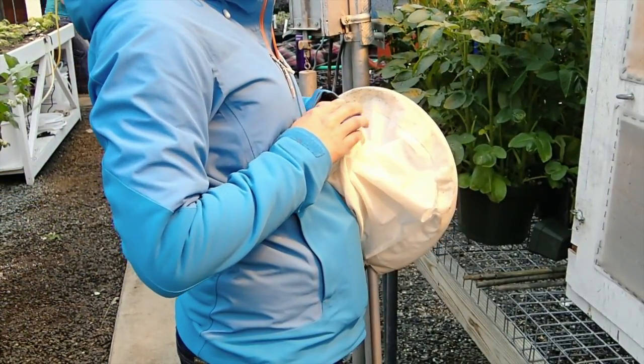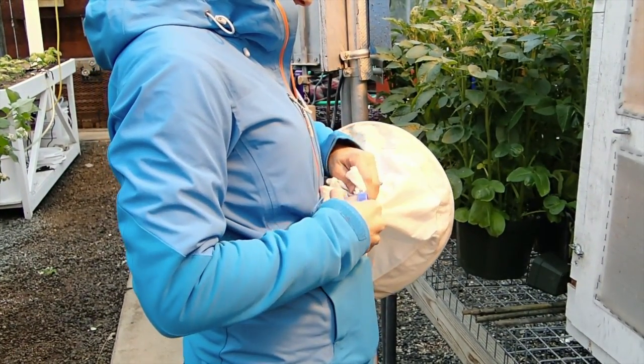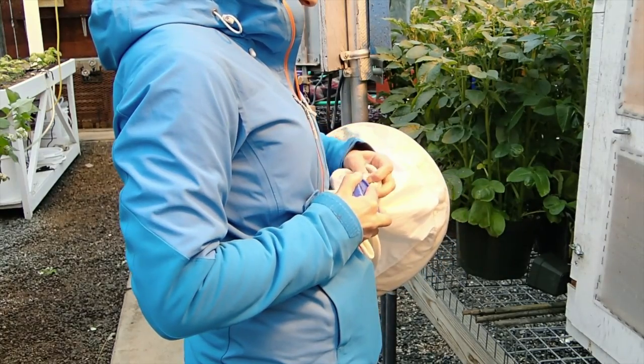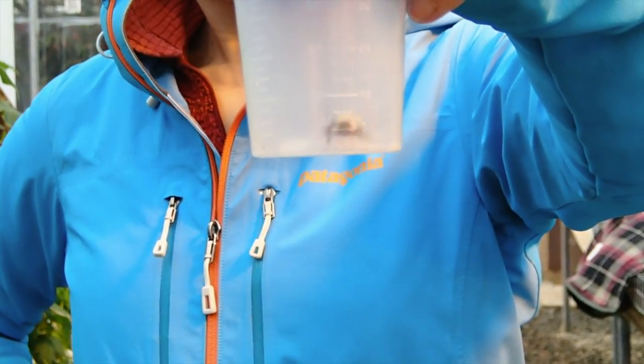Tap and shake the container to knock the bee to the bottom. It is important to continue to tap and shake the container throughout the process, as the bee is easier to trap when it is knocked to the bottom of whichever container you are using before slipping the lid on.